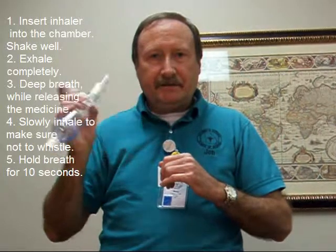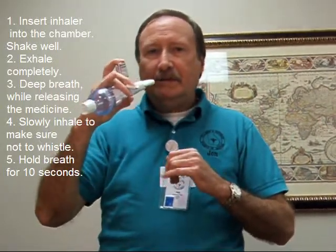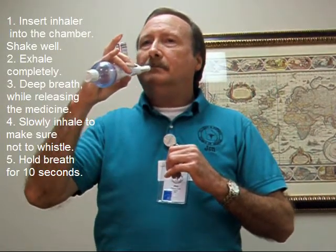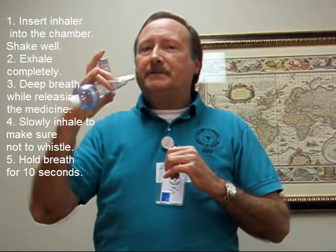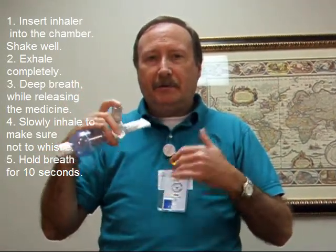Shake the canister good. Put it in your mouth. Take a slow, deep breath while inhaling. Hold for approximately 10 seconds or as long as you can. This gives the medicine time enough to permeate down into the lower tissues of the lungs.